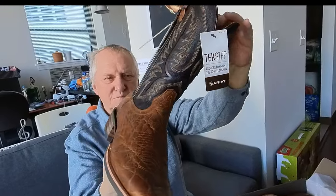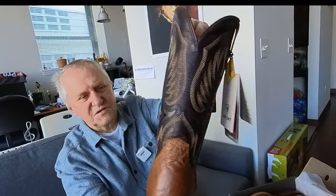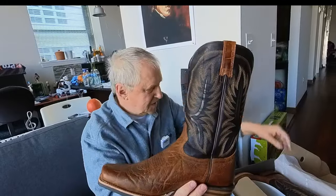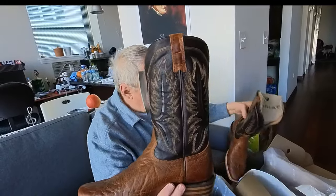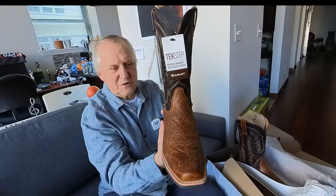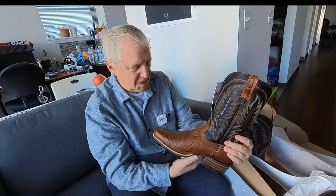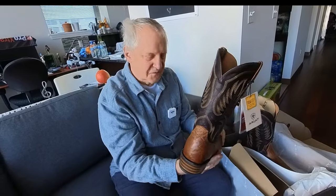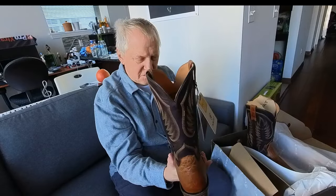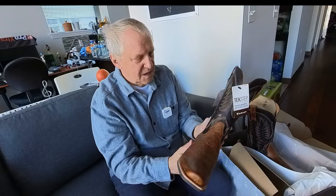It's a top-line leather, everything here is just perfect. But the first moment when I got them, I felt they look pretty narrow. My regular size is 10 and a half double-E — that's a wide width — so it's not a narrow size.